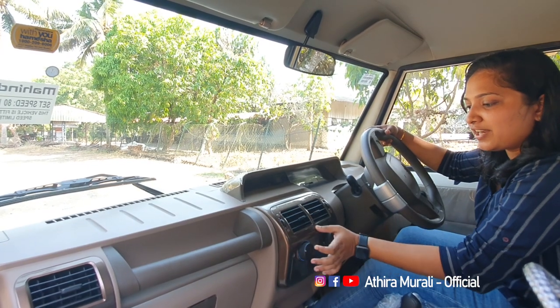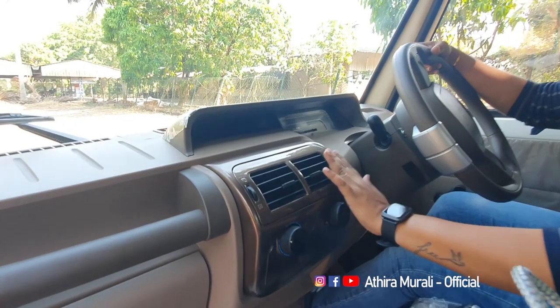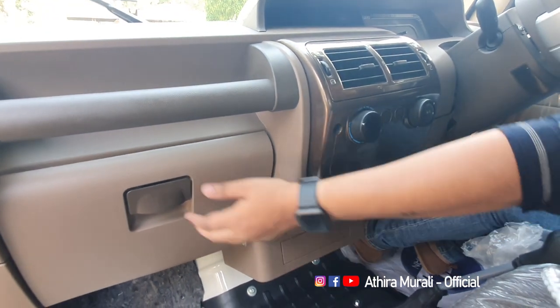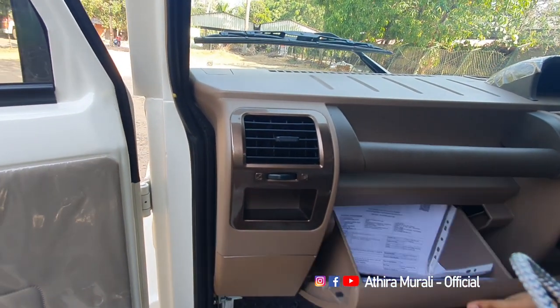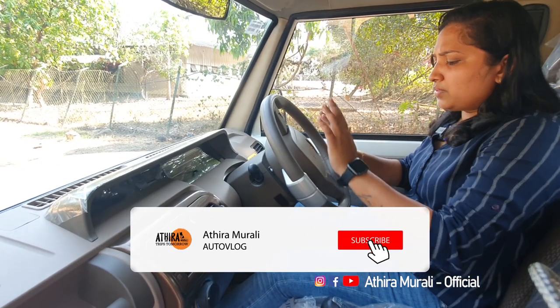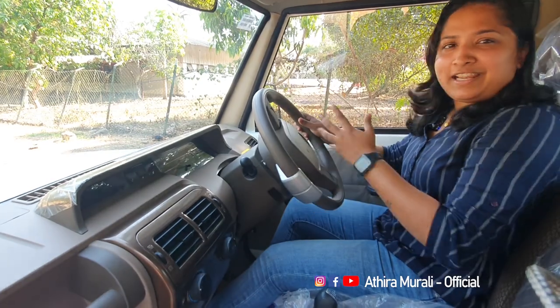It's a premium feel inside. It has nice AC vents with a little brownish color and nice finishing. There are a lot of charging options available. There is a glovebox — it is not lockable but it is normal. There is a little grab handle. The steering is not adjustable.